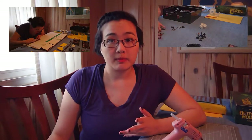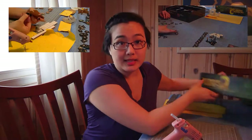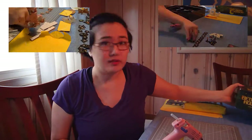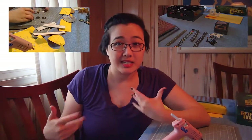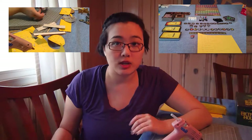I just spent the past week building little organizational constructs for our Betrayal at the House on the Hill game. This game has a lot of different pieces, and a while ago when we were playing it pretty frequently, I found it tedious to have to sort through the different tokens every single time we played.